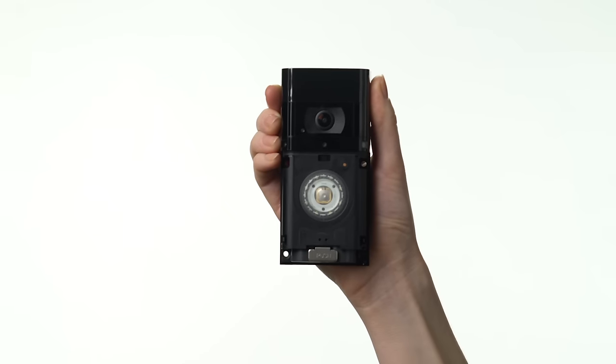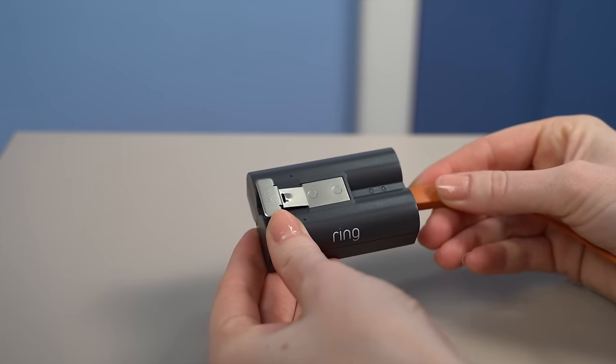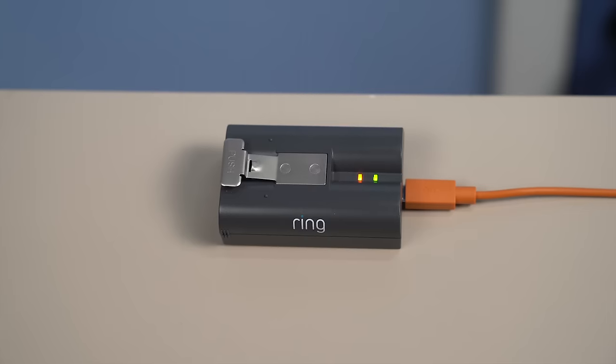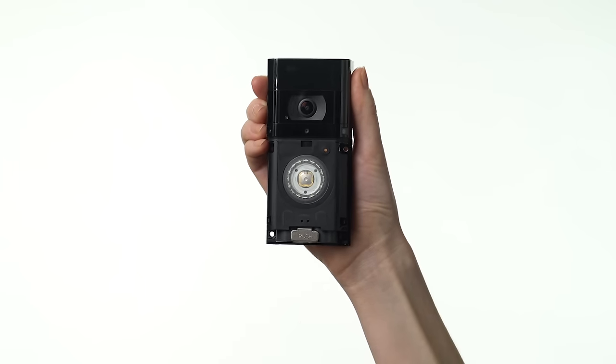First, fully charge the included battery by plugging it into a USB port or power supply with the included cable. We recommend fully charging the battery before installation, even if you're wiring in your video doorbell. You'll know the battery is fully charged when only one of the LED lights is lit. Slide the battery into its compartment — you'll hear a click when the battery is secure.